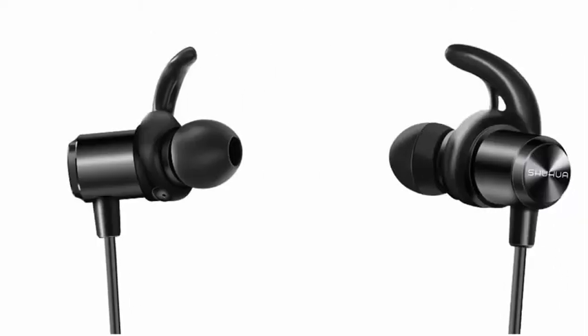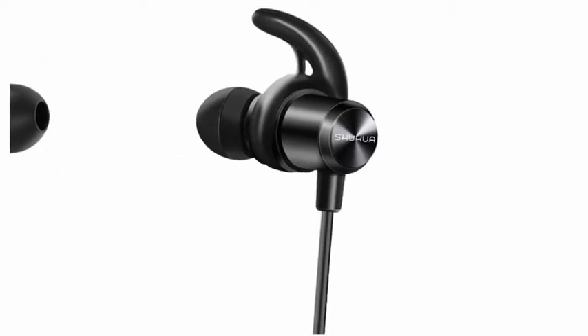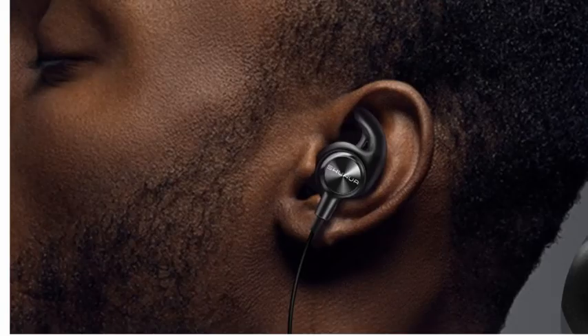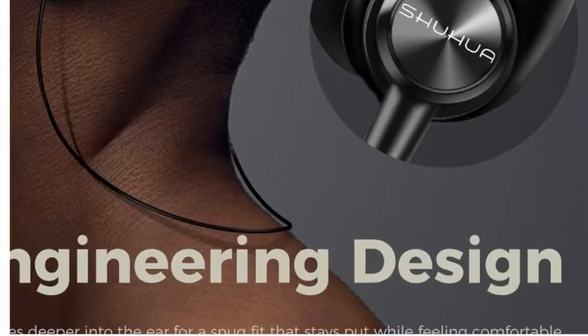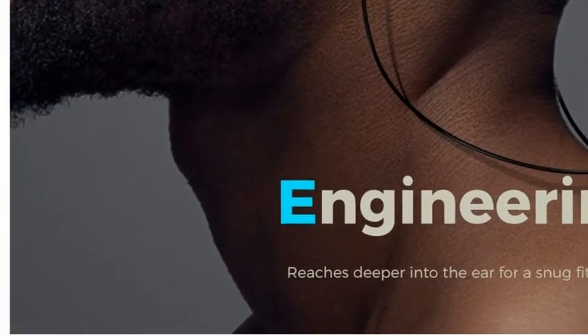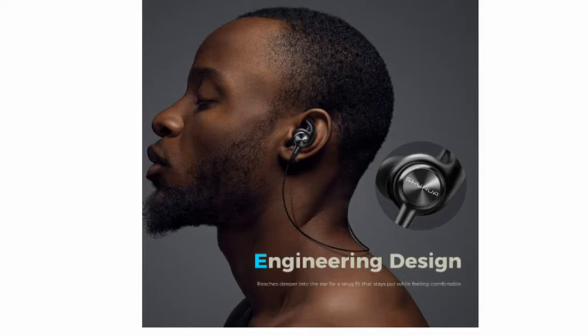Look, it's very nice — easily adjustable in your head. Look how it perfectly suits your ears. It is perfectly engineered and designed to fit your ears deeper, with clear, audible sound.